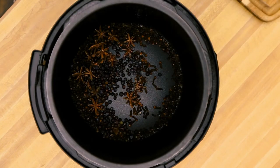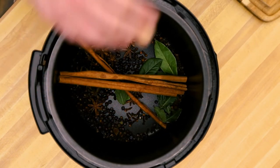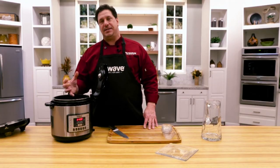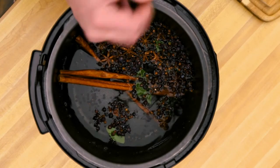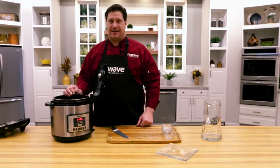This couldn't be simpler. There's five or six fresh bay leaves, and then cinnamon sticks — use as many as you want. Just two and a half quarts of water. In about an hour we'll have the most amazing simmering potpourri broth making the whole studio kitchen, and hopefully your home too, smell like the holidays.